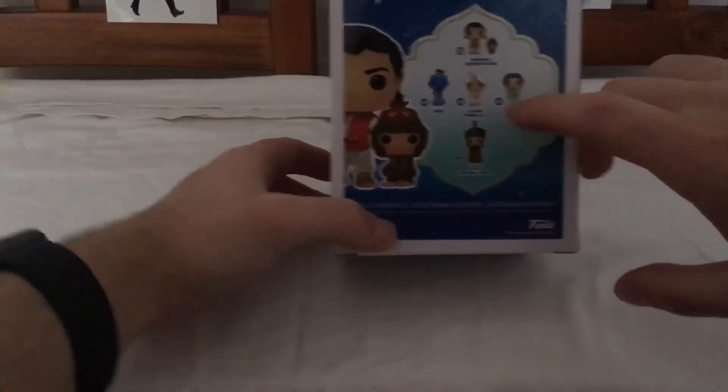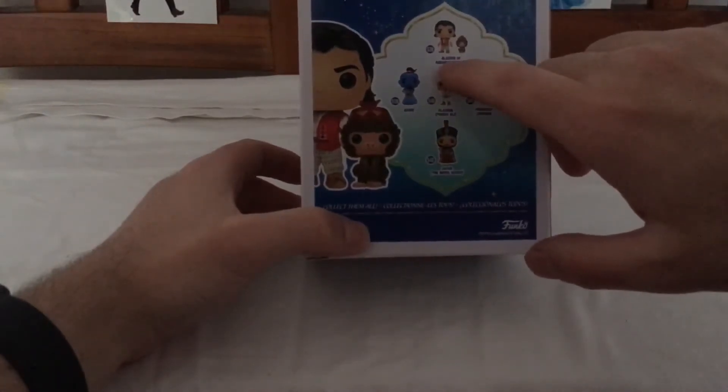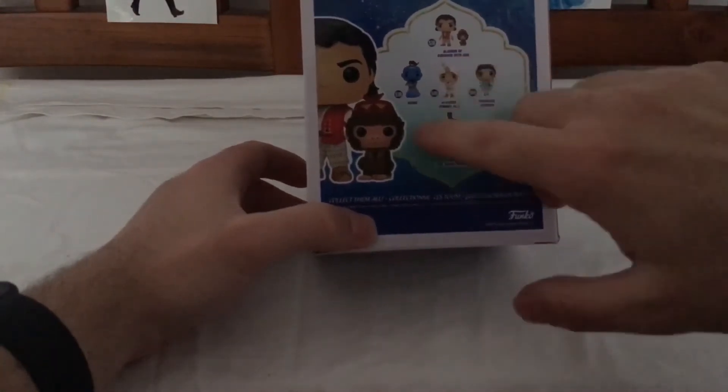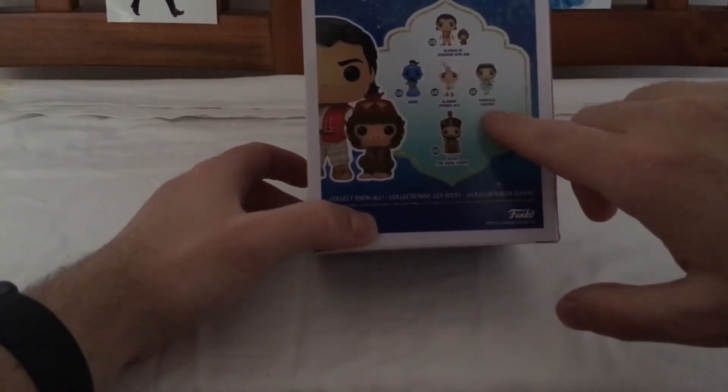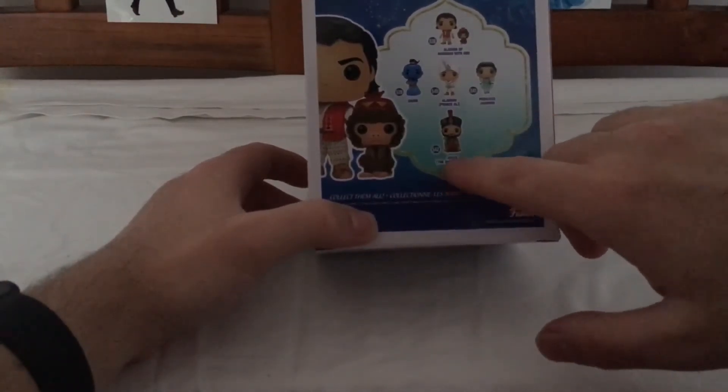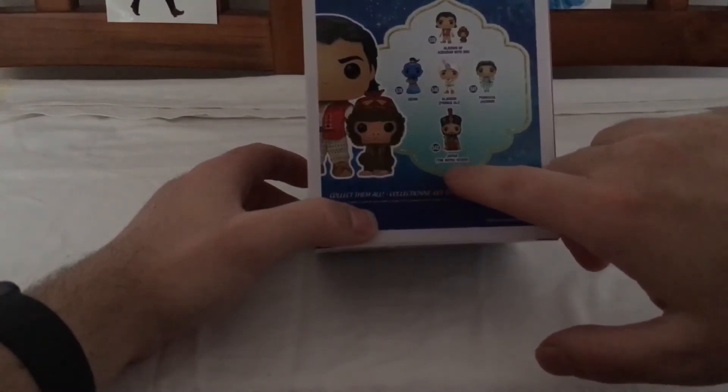These are the ones you can get. You can get Aladdin of Agrabah with Abu, Genie, Aladdin, Prince Ali, Princess Jasmine, Jafar, the Royal Vizier.